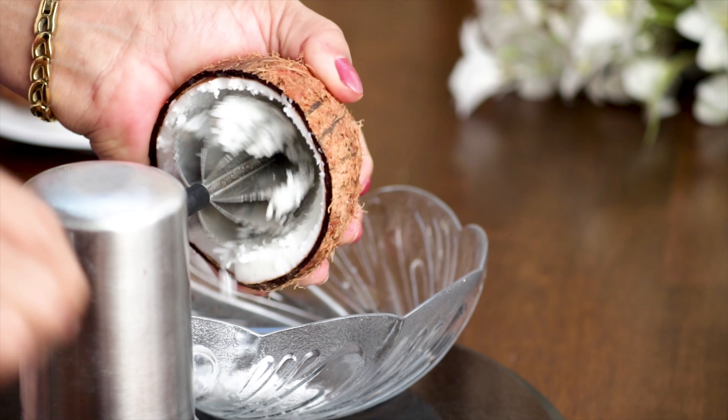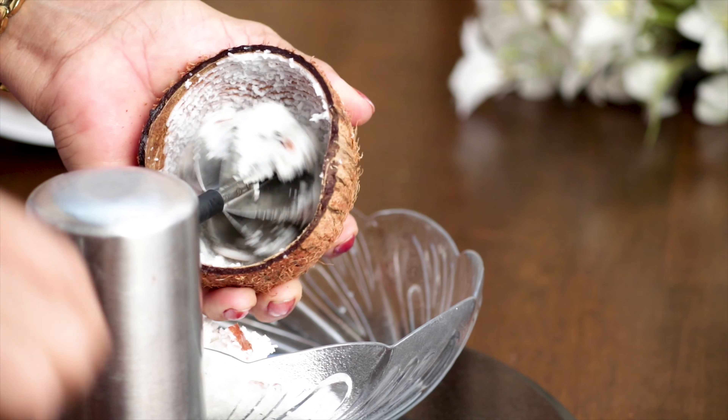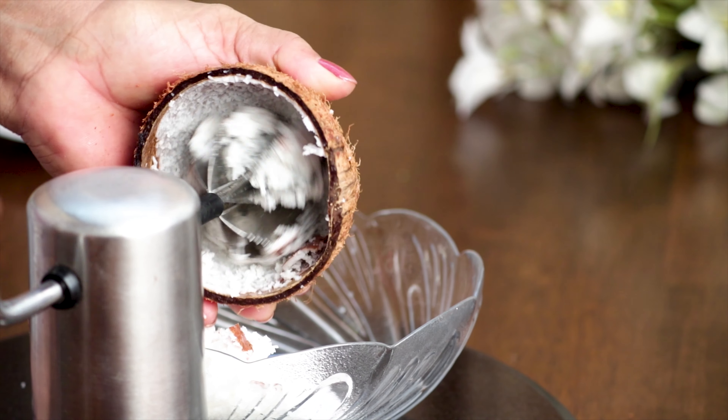To get started, let's begin with grating the coconut. Now that this is done, let's go to the next step.